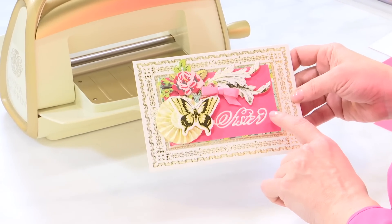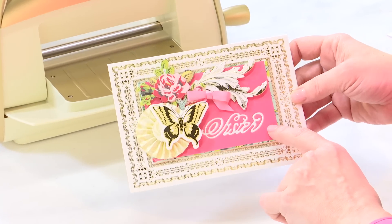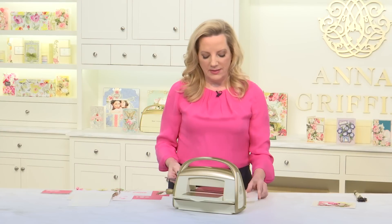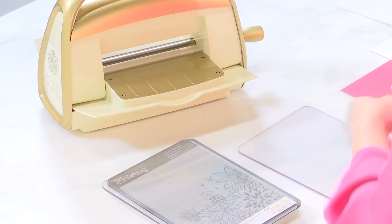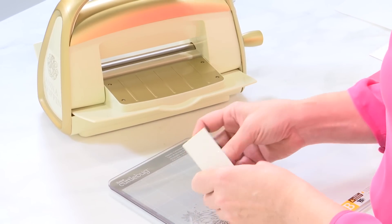I'm using the sister die from our Wishful Thinking die set, and what we'll do is start with our A plate from our Cuddlebug. I'm using our magnetic mat to hold the die in place, then the B plate, and we're going to cut this die — the sister die — two different times.